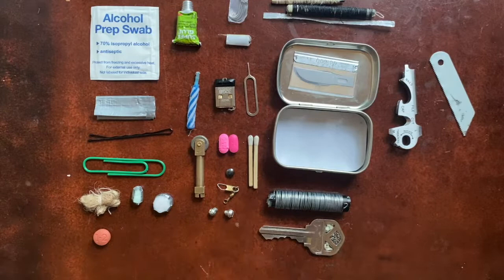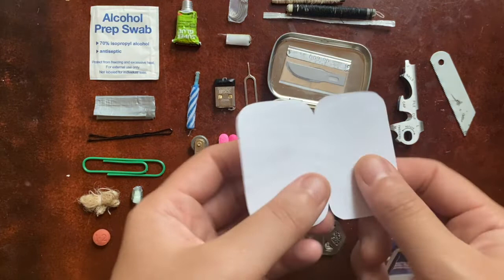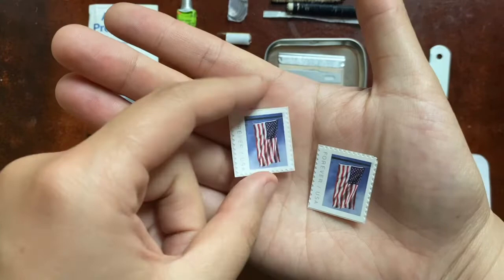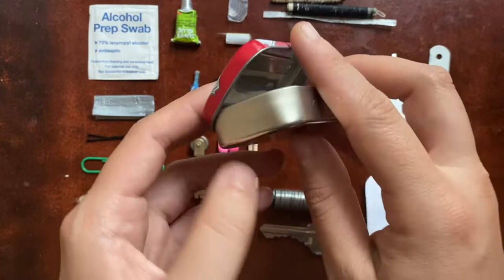The only other thing I have in here is a little piece of paper that opens up — just one piece of paper. If you want to write a note, you have the pencil. And I have two Forever USA stamps — that's more of an urban thing, but if you want to send a letter, you have those two stamps.